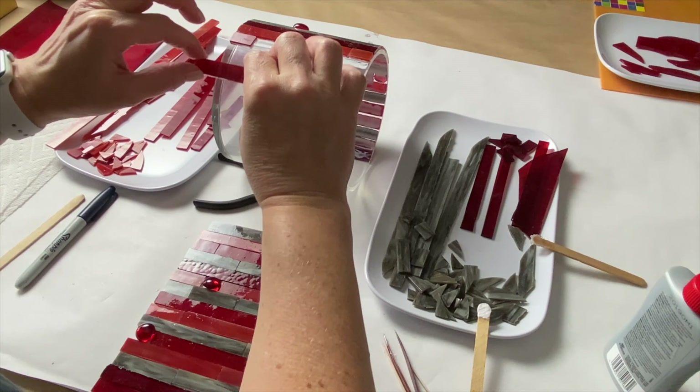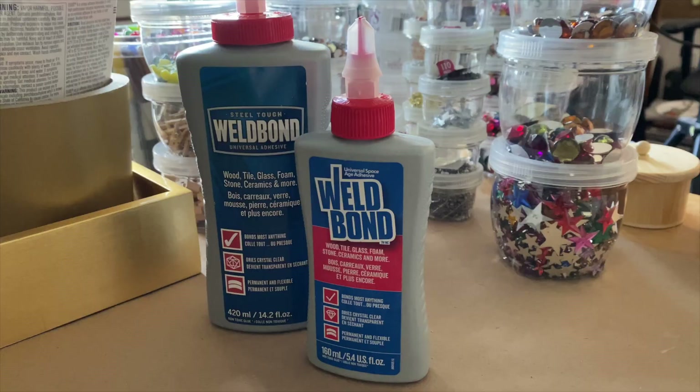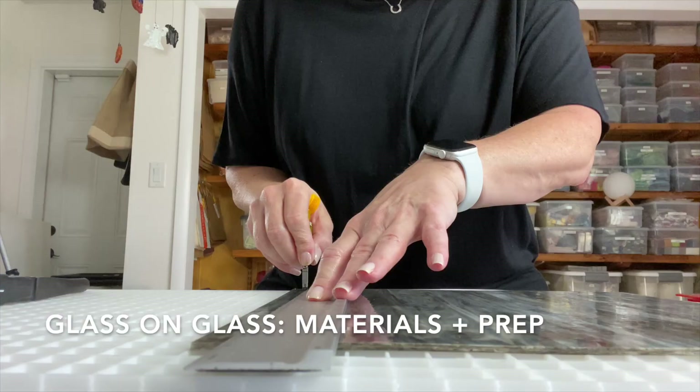In today's video I'll show you tips and techniques that can be applied to any mosaic glass-on-glass project. We'll go through the process of gluing pieces to the substrate and grouting. And bonus, this hurricane candle holder can double as a vase. Welcome back — my name is Julie, and on this channel we discuss tips, tricks, tools, adhesives, materials, and specific mosaic projects, all to shorten your learning curve when it comes to creating mosaic art. If that sounds interesting, please consider subscribing.